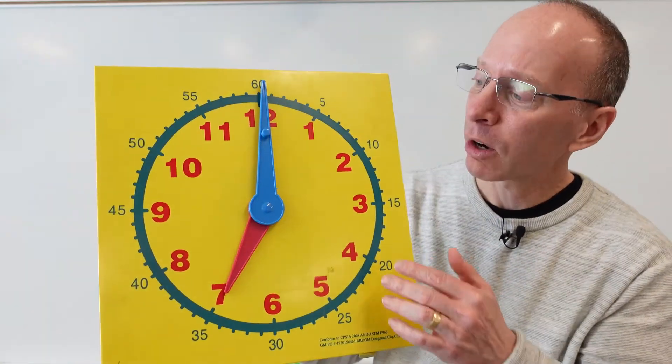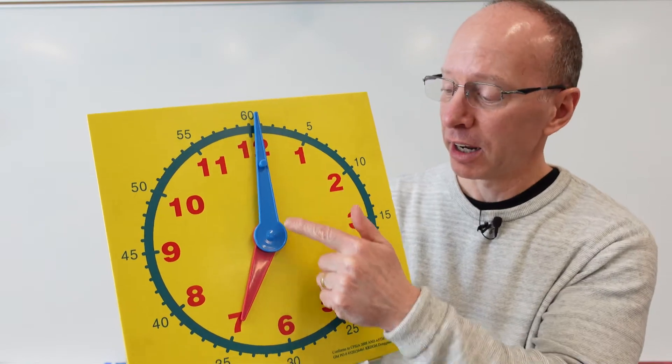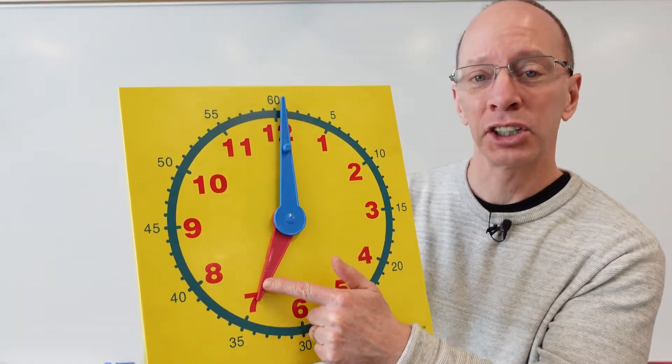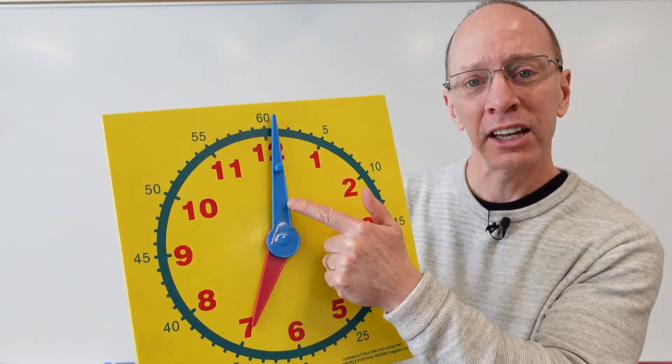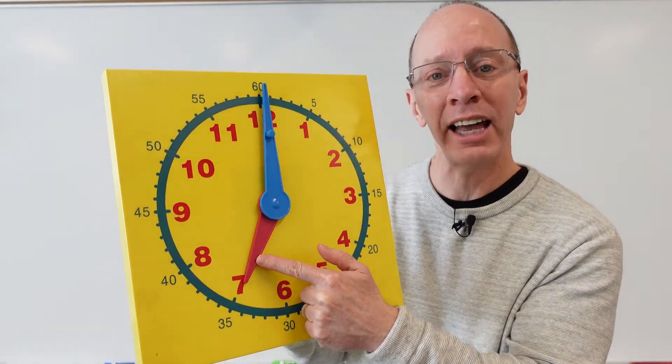Hey, welcome back to the show. Today on the show, we're going to learn how to tell time to the nearest hour and half hour. When we look at a clock, we see two hands — a big hand and a shorter hand. This big hand is called the minute hand, and this hand right here is called the hour hand.